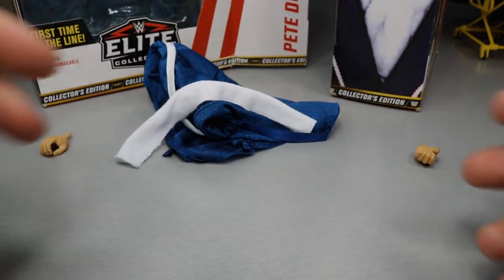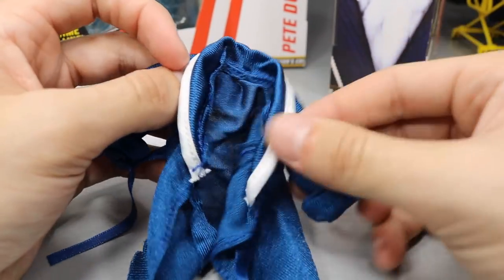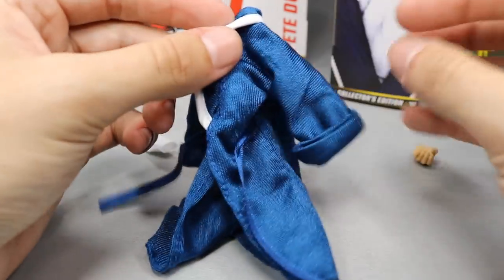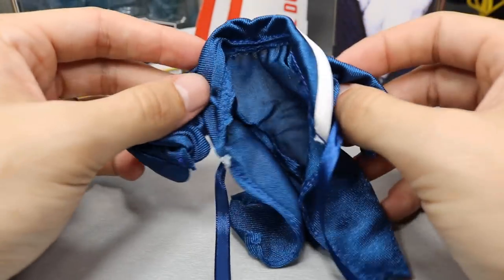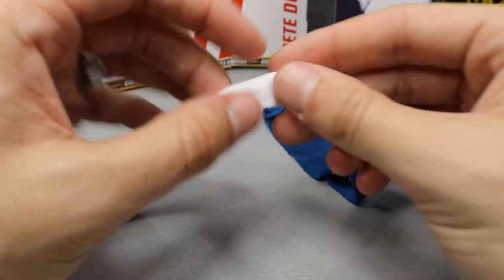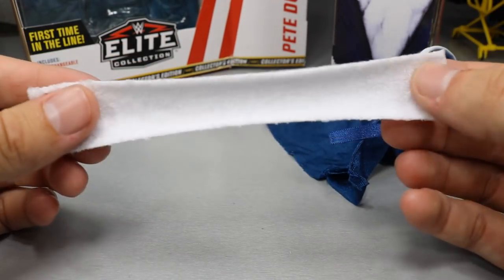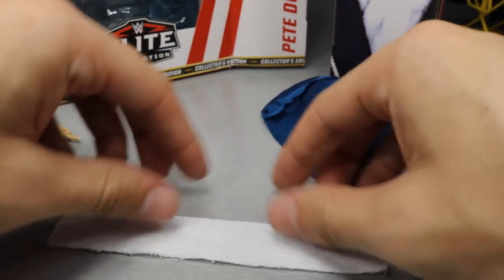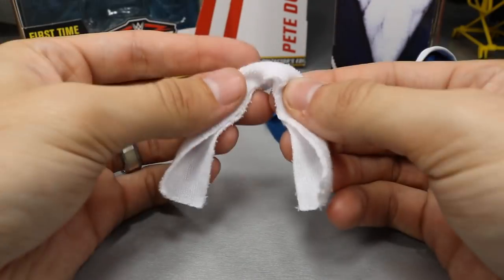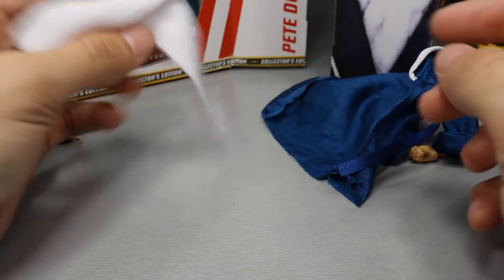My favorite accessory is the beautiful robe — it comes in two parts and is different from the Damien Sandow robe, with nice white piping on the side and two drawstrings you can tie in the middle. There's also a towel accessory that's actual cloth material — much better than the Samoa Joe towel. You fold it in half, wrap it around his neck, and you get the towel look.